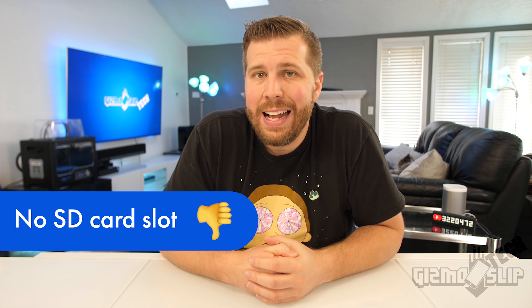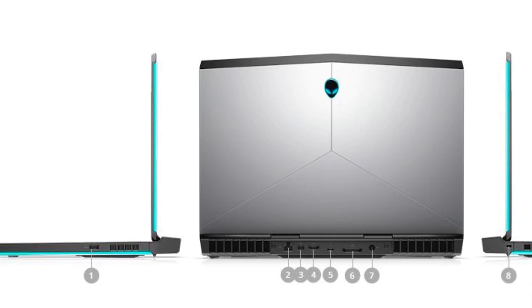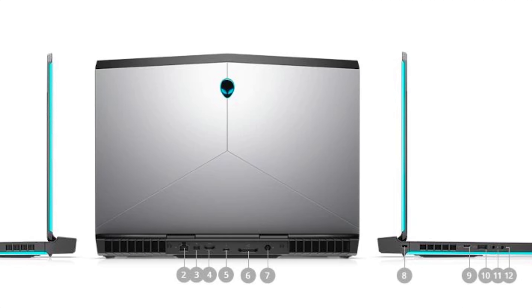Alienware has decided to abandon the SD card slot, which I think is absurd because many people buy these machines for video editing and now have to carry a dongle. SD card technology keeps getting better and cheaper — I think laptops that move away from a full-size SD card slot are making a big mistake. Dell has removed the full-size SD card slot on all their main Alienware laptops, which just makes me sad.